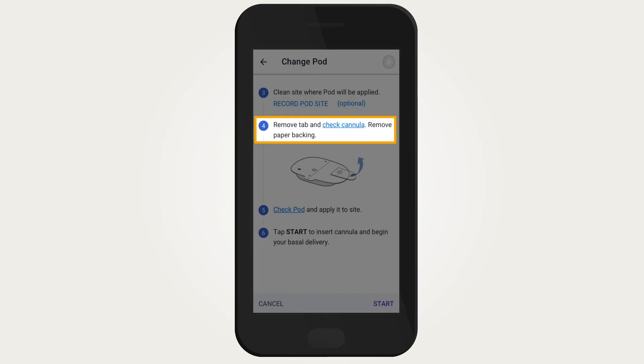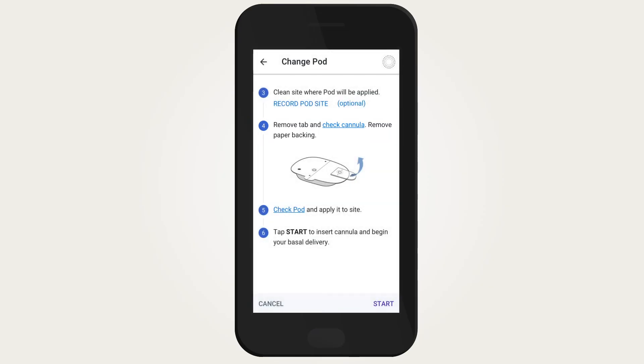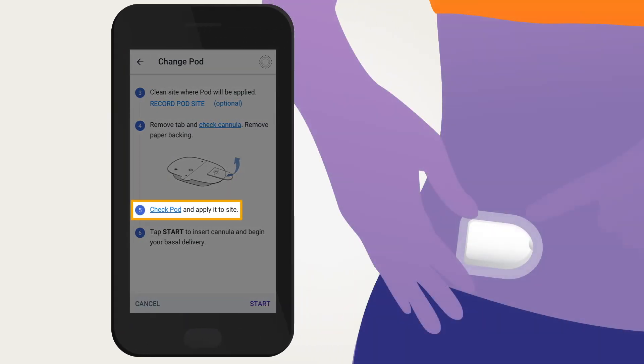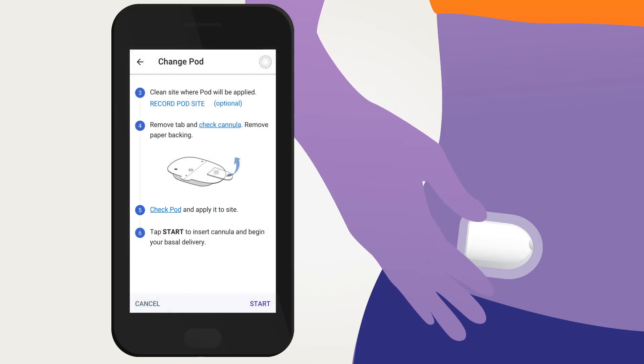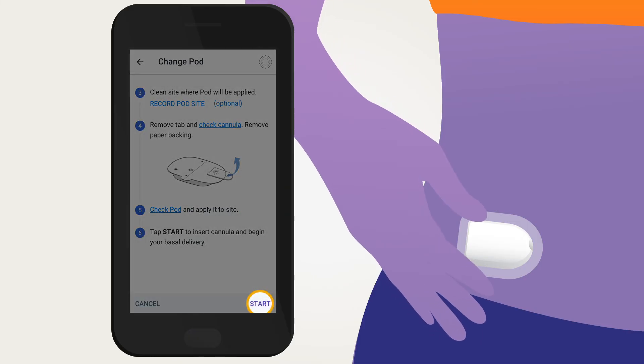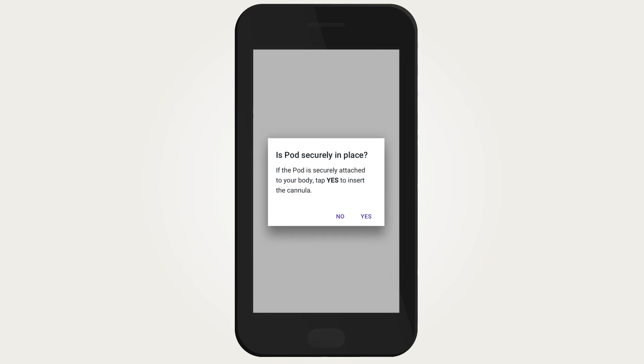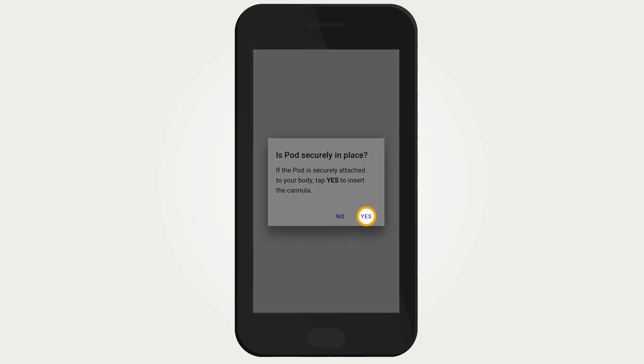Remove the pod needle tab and confirm that the cannula is not sticking out. Remove the white paper backing and make sure the adhesive is clean and intact. Apply the pod to the selected site and run your fingers around the adhesive to secure it. If the pod was applied to a lean area, gently lift the skin around the pod. Tap 'Start' to insert the cannula and begin basal delivery.